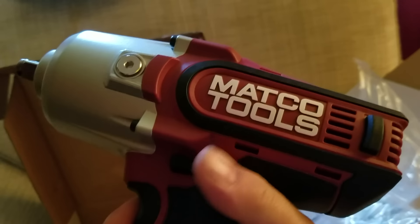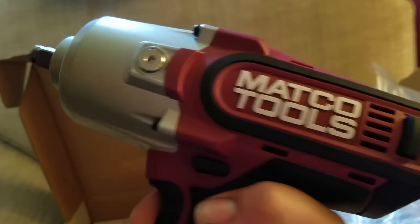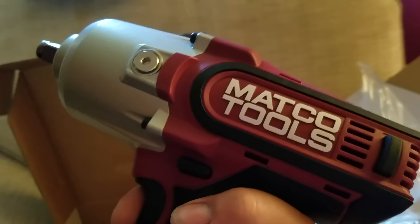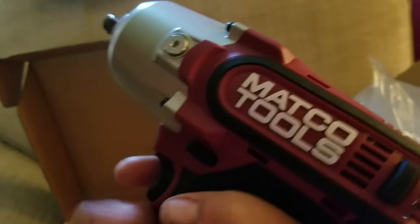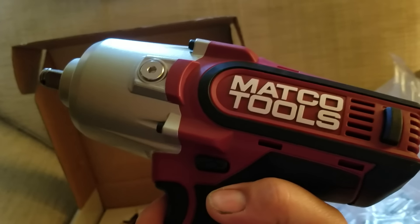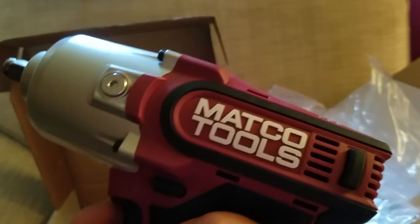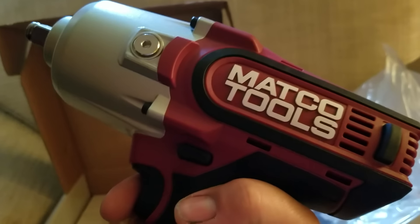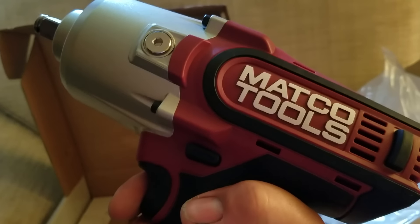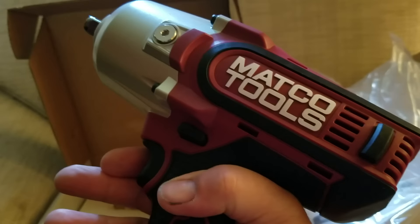I already had the 3/8 high-torque cordless impact and used it for about three or four weeks. When I saw this half-inch model become available — 1,300 foot-pounds of torque — I had to have it. I don't have a dedicated battery pack for it right now; I'll share the 20-volt pack from my 3/8 high-power until I can afford another. This is a professional tool designed for professional use, and I'm going to put it to the test with everyday use.